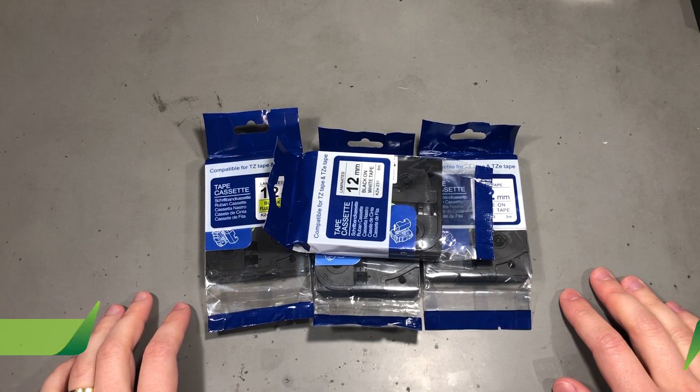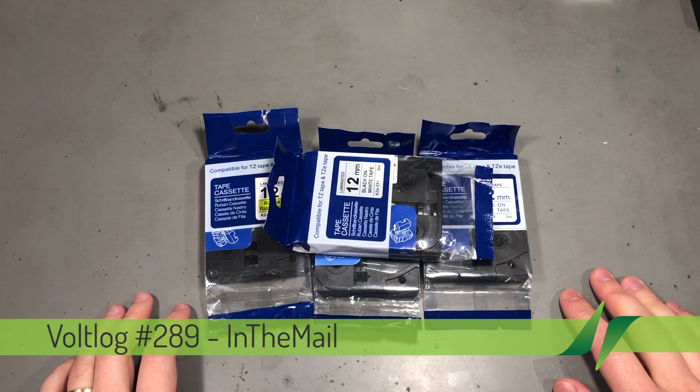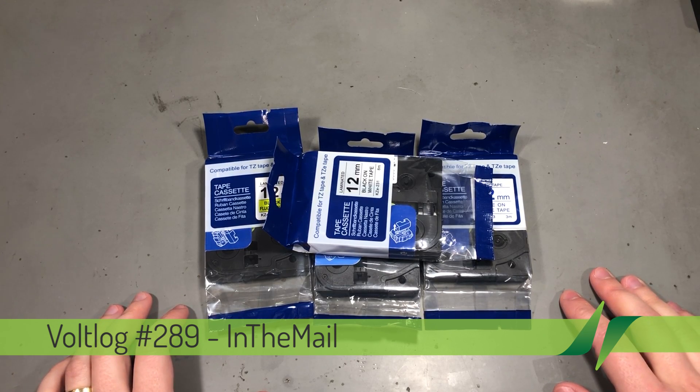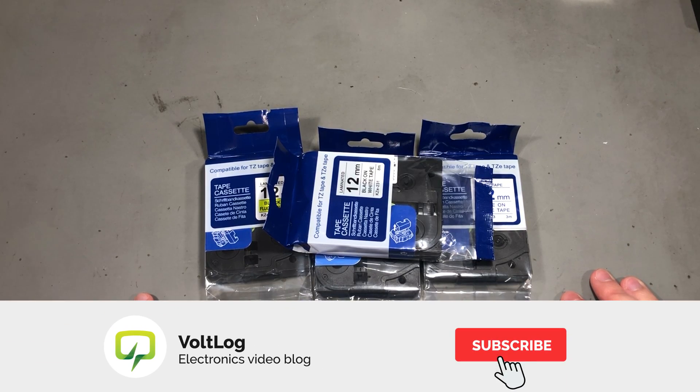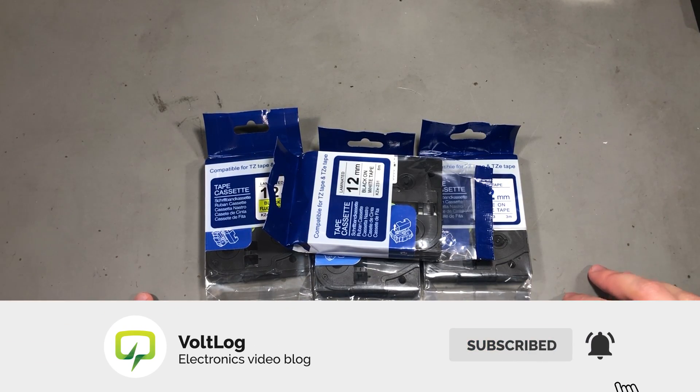Welcome to 'New in the Mail', the series that will touch both your passion for electronics and your bank account at the same time. Before I get started I'm going to take a second to remind you to subscribe to the channel and hit the bell notification icon, because that's the only way you'll know for sure when I upload new videos.